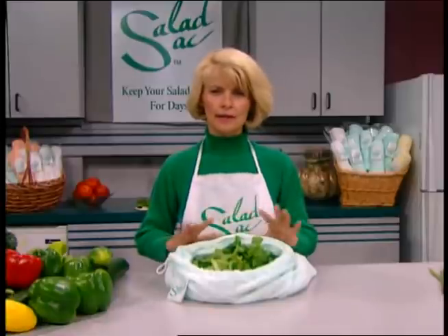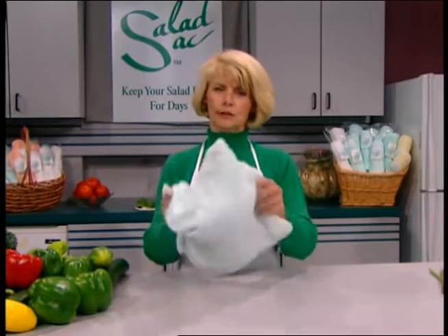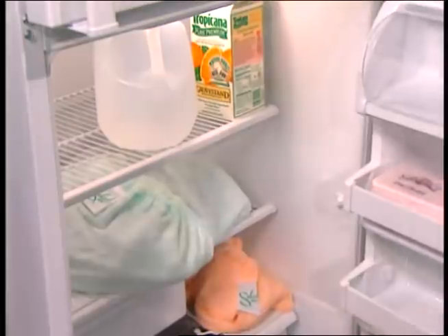You don't spin the lettuce, you don't pat the lettuce dry with paper towels. As a matter of fact, the more water the better. Just put it all in together, close the Salad Sack up, shake it a little bit, and put it in the refrigerator.